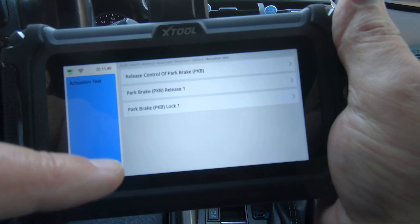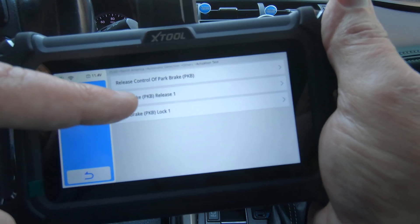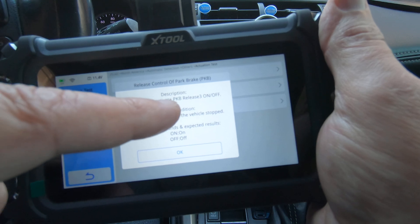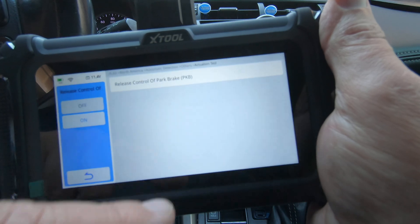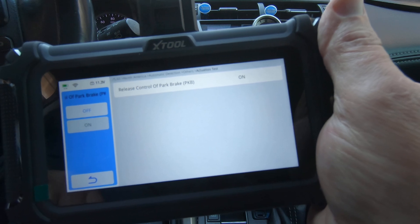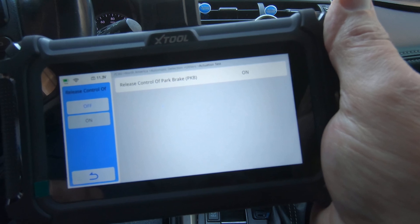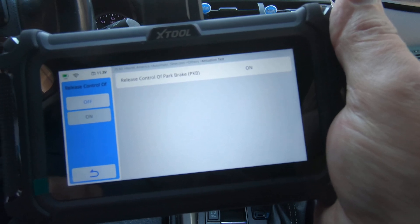Okay, so I've got the door open, we're going to go ahead and do the first one. I'm not sure which one of these it's going to be to retract the parking brake, but we're going to hit the first one. This test will activate parking brake release 3, on/off, ignition on, and vehicle stopped. Okay, I'm going to hit on. Hopefully you're hearing that. And there they are — they're retracted.